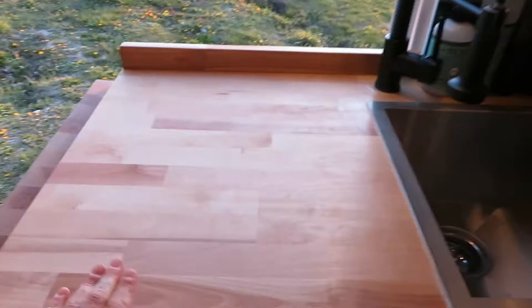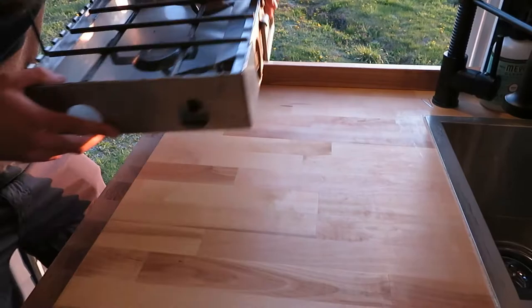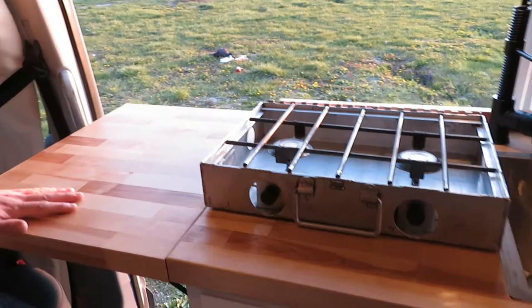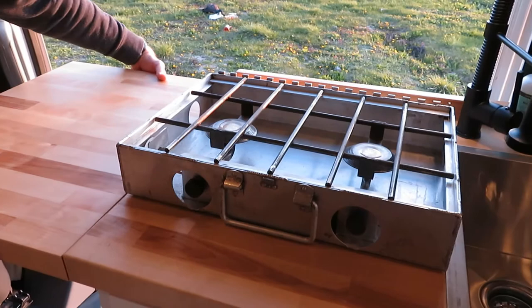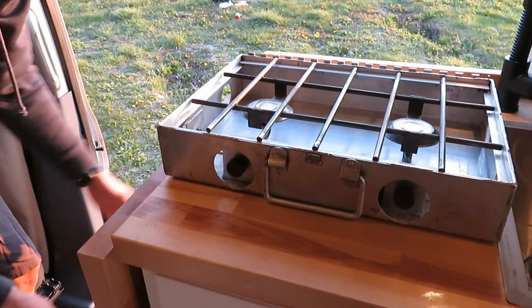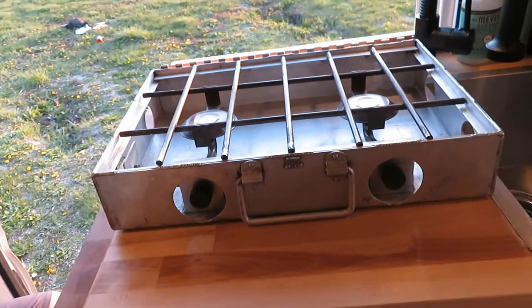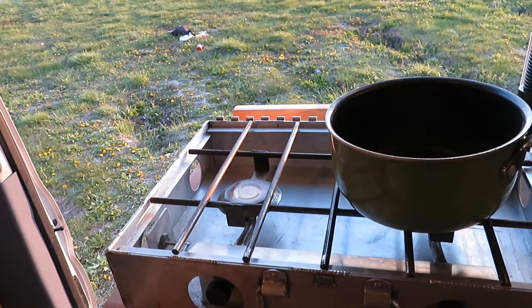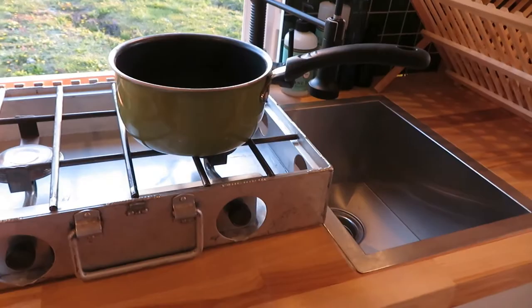If you want to cook indoors, the stove goes right here. You can always use a little more space — there's a countertop extension, about 20 inches, that adds to the 40-inch countertop, giving you five feet of countertop space total, which is quite a lot for a van conversion. This is butcher block and we've treated it so you can actually use it to cut on — with some maintenance every couple of months, which is really, really nice.